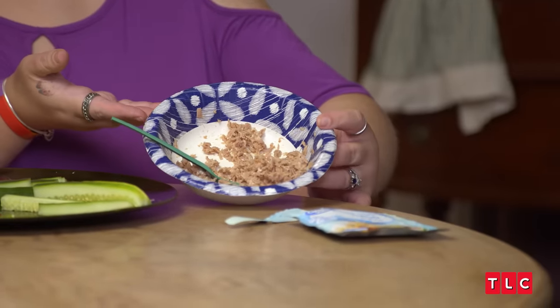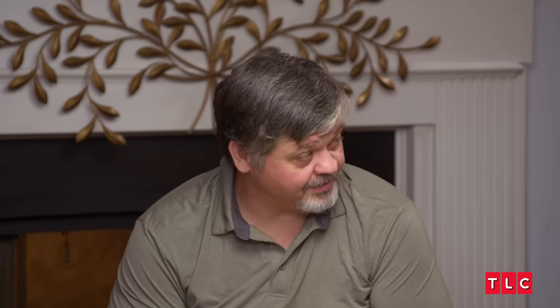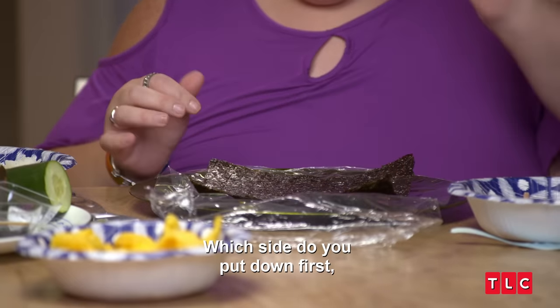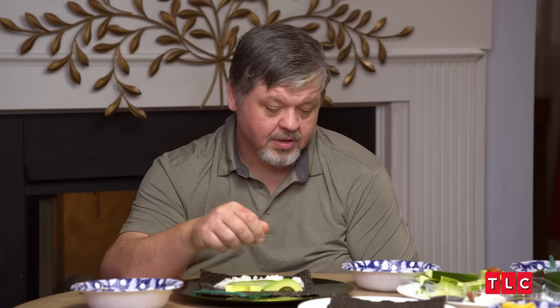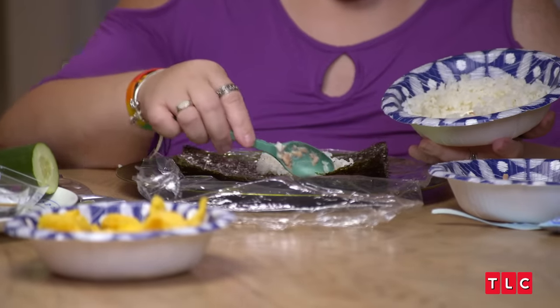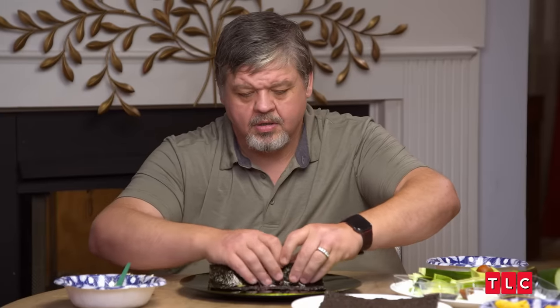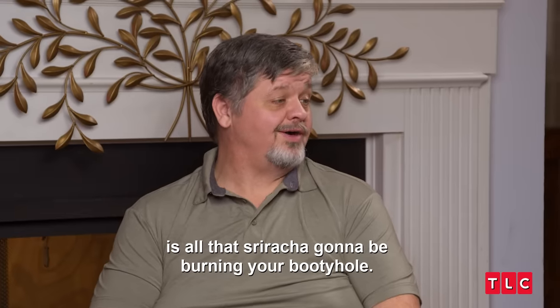We have our sushi rice, our tuna, and our veggies. I have rolled sushi but it's been a while. The big thing is to just make it roll like a burrito. I always put the textured side on the inside, then you just put your rice — a little bit of rice — and whatever vegetables and your protein in it, and you wrap it up the best you can. I know why you put so much rice in yours — all that sriracha is gonna be burning your booty hole.